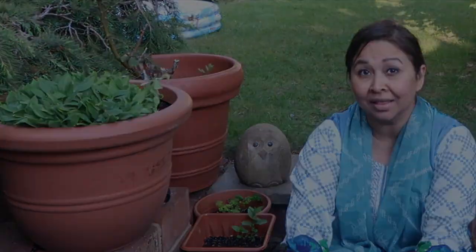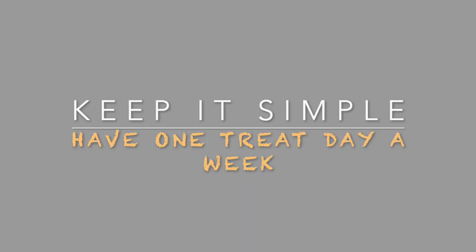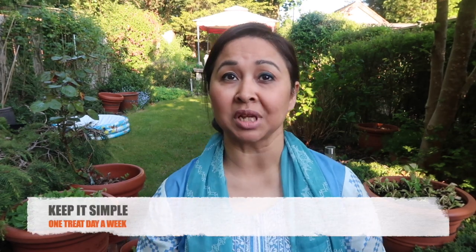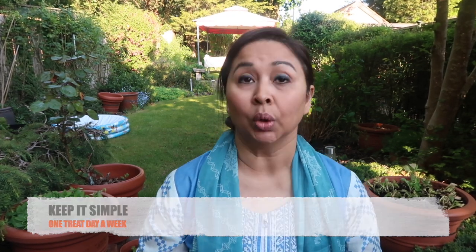My ethos during Ramadan is not to overindulge, not to go overboard and try and eat more healthy. For iftar, we normally have a very simple meal. Sometimes we treat it like any other day when we're eating, like curry and rice, or couscous and grilled food.